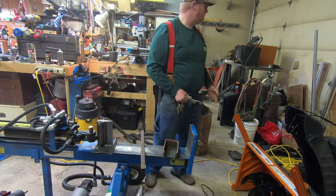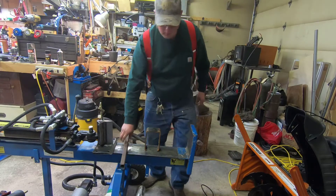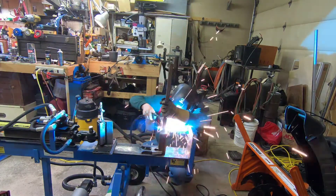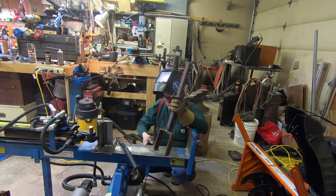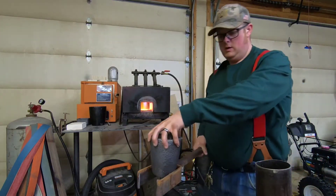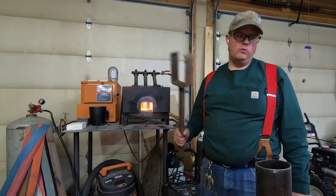I turned the forge off because I don't want to use all my gas waiting to build this tool — I'll turn it back on, don't worry. Tentacle of doom. All right, so here's my tool. It doesn't fit quite right so I'm going to forge it a little bit to make it fit a little better. Lava on the shop floor — not the best idea — so we're going to remedy that.